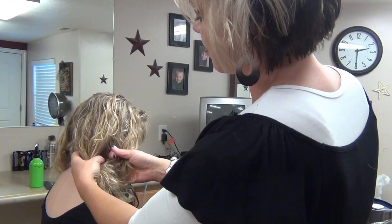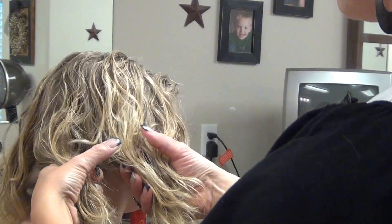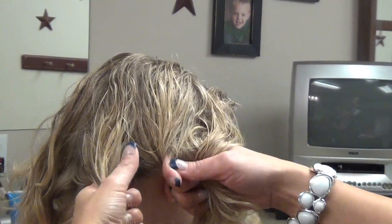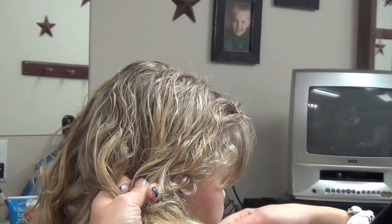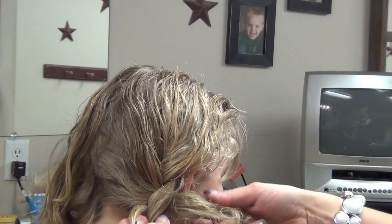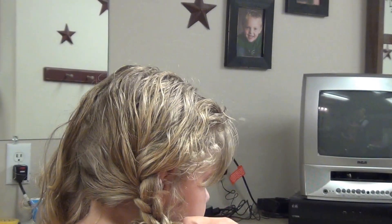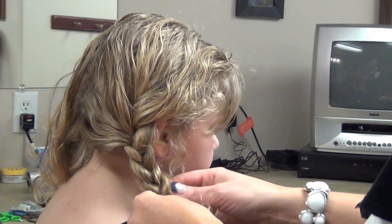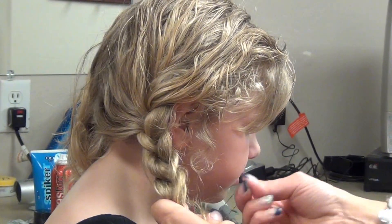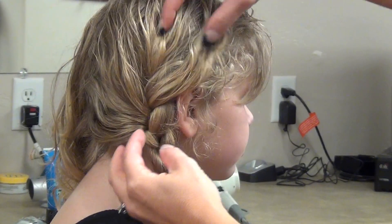You're going to braid down with three sections. She has layers, so I'm just going to start up here. Pull this over — you can leave some down. The point is to have it loose, so just let it hang over here, and then put an elastic in the bottom. Make sure it's loose up here.